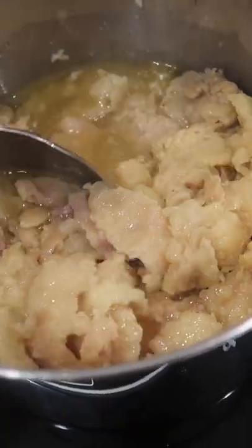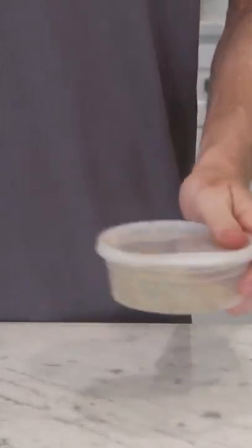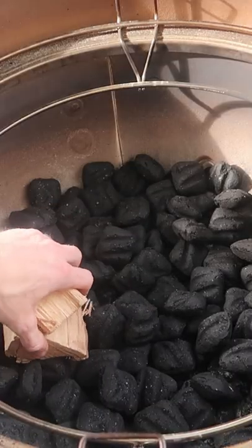In a nutshell, I trimmed the brisket and rendered the excess fat into some tallow, which I injected back into the flat. I made my own dry rub, which I seasoned the brisket with and dry brined it for 36 hours.